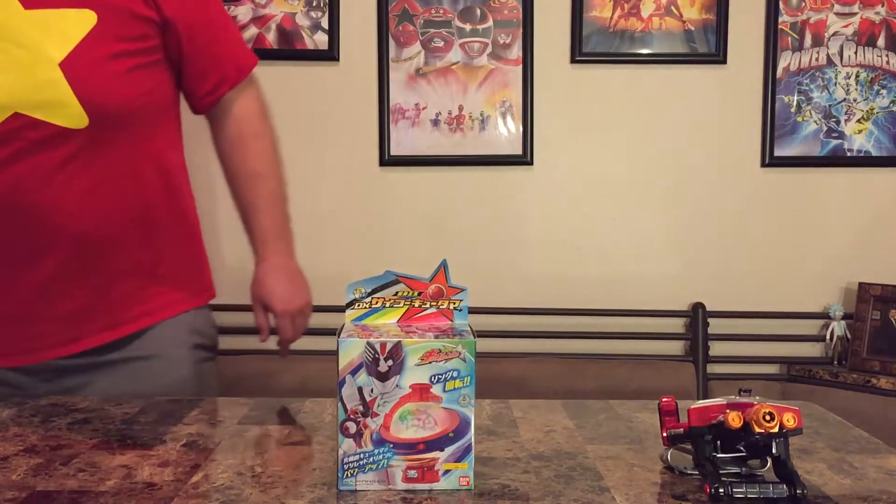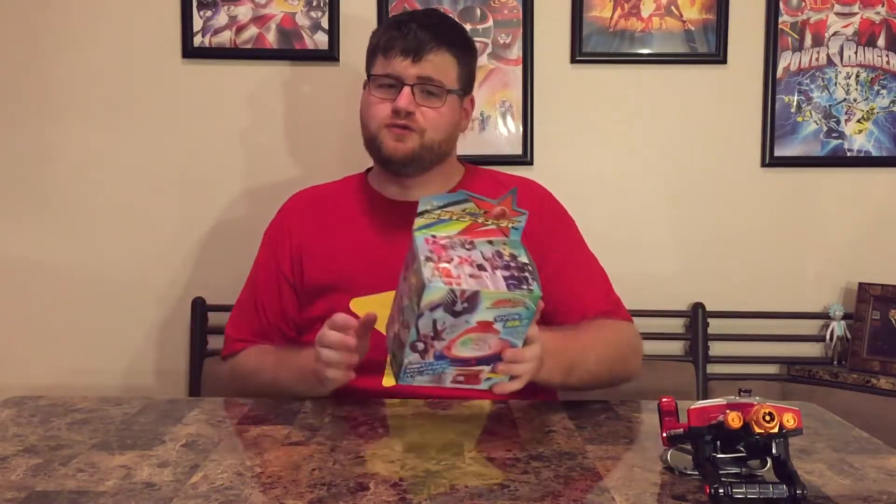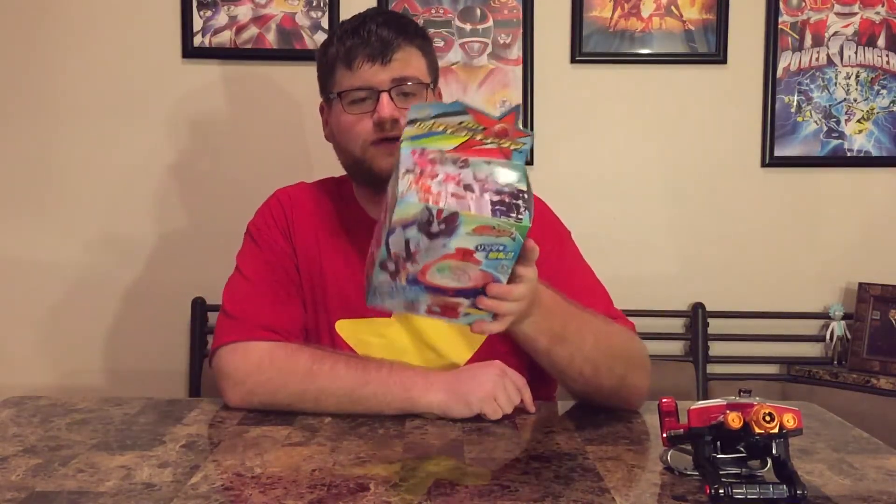Hello folks, ladies, gentlemen, all you people out there — Jeremy is here with another unboxing. We are going back into the realm of Q-Ranger because we have our power-up device for the season: this is the Psycho Cutama. I've heard different translations — basically it's like 'best super,' that sort of thing.